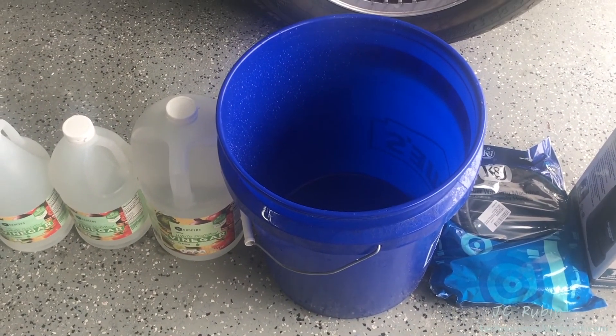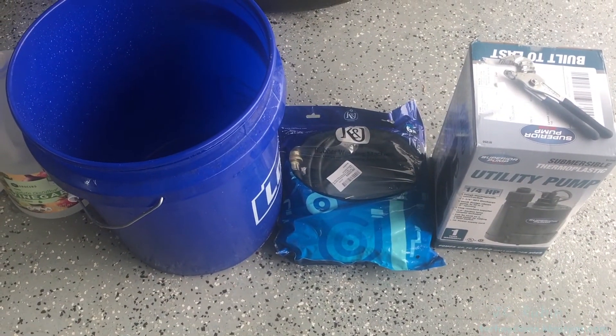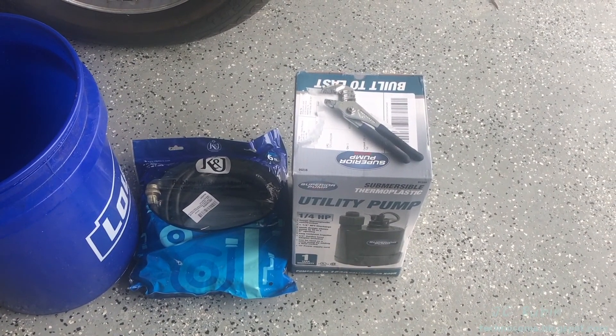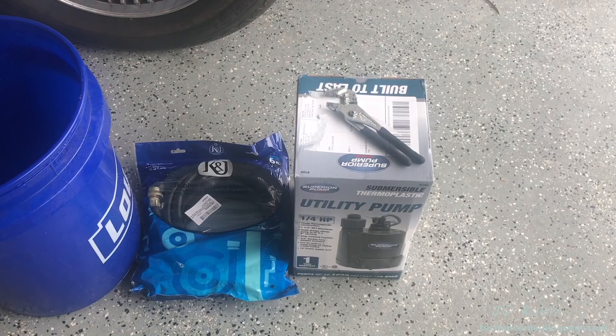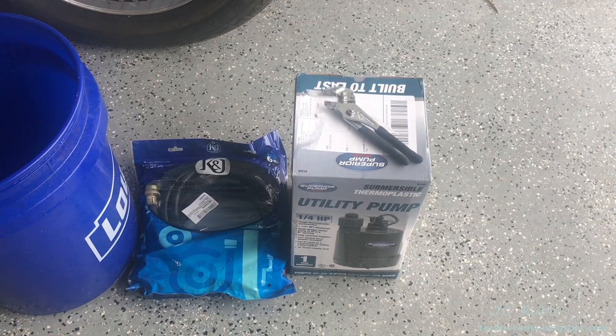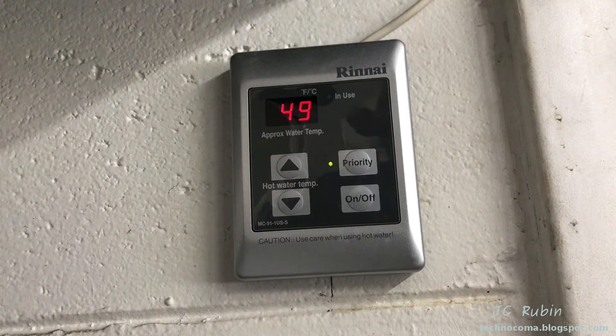Looking at our supplies, we've got our vinegar, our bucket, our hose kit, and our pump. On top of the pump I have a small adjustable wrench to remove the caps of those brass fittings, as they can be a little difficult to take off.